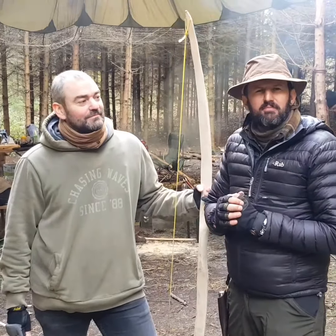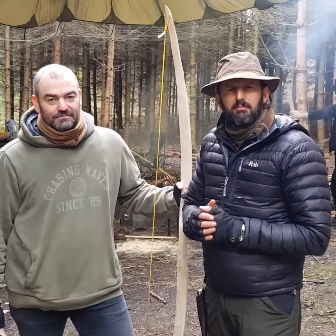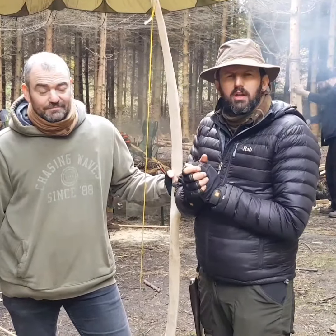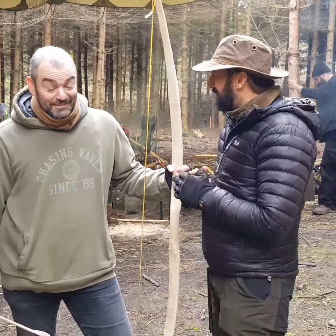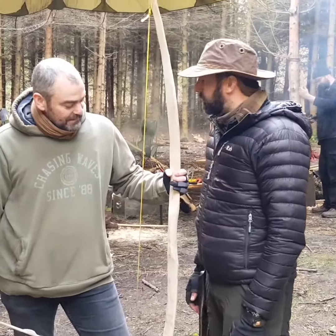Good morning guys, how's it going? Matt here from Prio Bushcraft Survival. I've got Matt Courtney-Jones joining us, come all the way up from Cambridge to help us run our Primitive Bow course. It's a cold November morning, so I'm kind of wrapped up warm. You're looking hardcore, Matt. Tell us a little bit about the course and what we got up to.